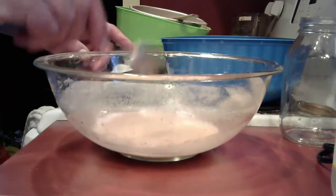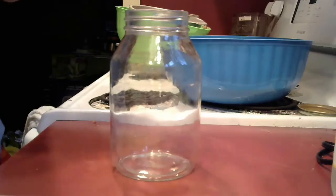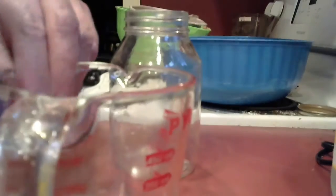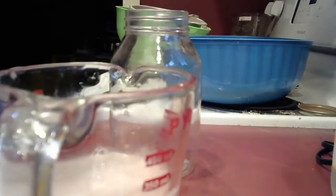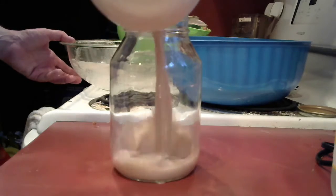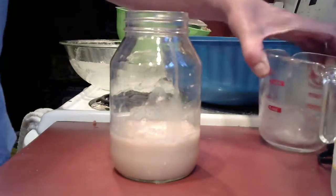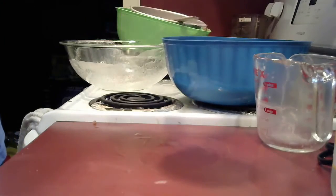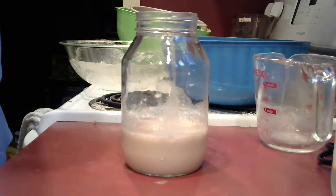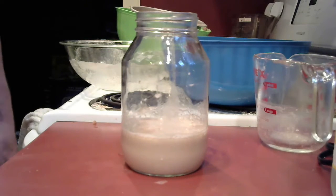I'm going to pour this into a jar so the impurities can settle out. Actually, I'll pour it into a cup first, then into a jar. Now once again it will sit here and all the impurities will rise to the top — I'll come back in about 10 to 15 minutes.